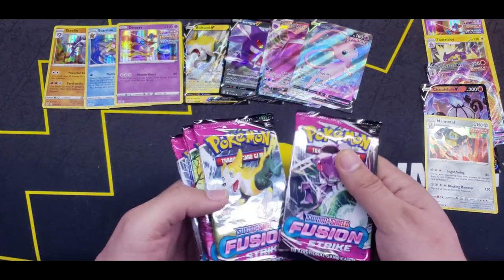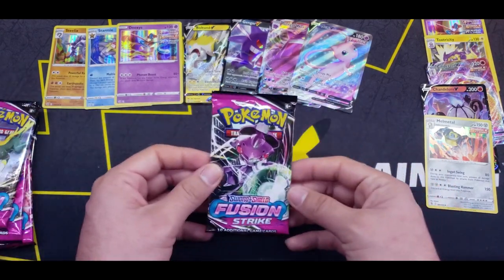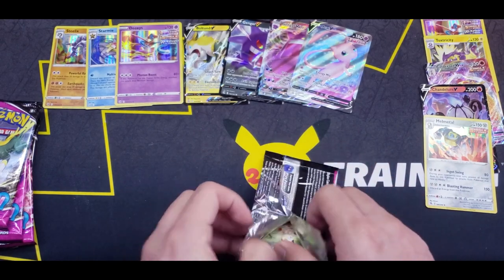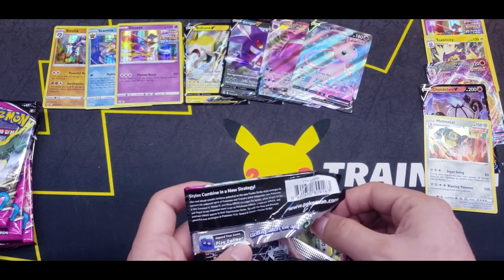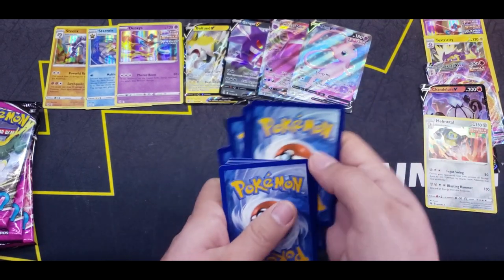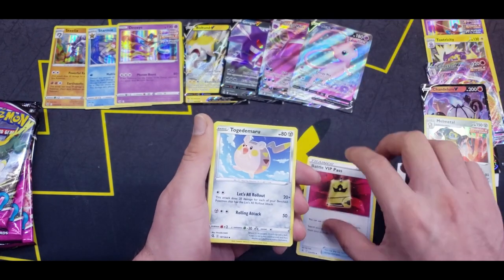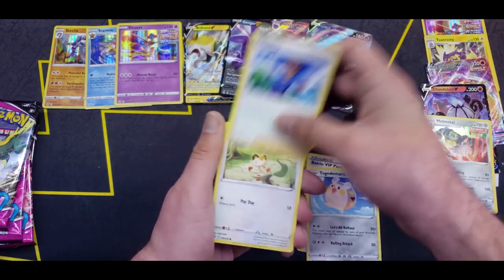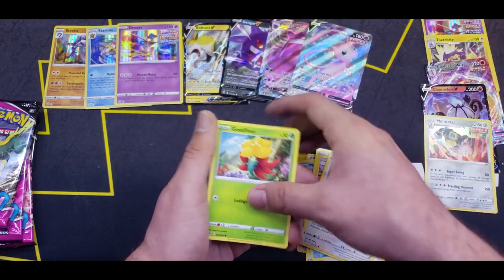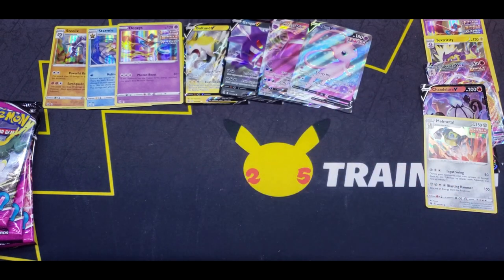Let's see how many packs we got left — one, two, three, four, five, six. We are almost done, a little bit more than halfway through the booster box. Starting things off with Electric Energy, Battle VIP Pass, Togedemaru, Schoolboy, Meowth, Mienfoo, Helioptile, Woobat, Grapploct, Phalanx, and a Palossand for the rare.